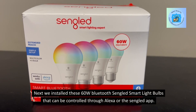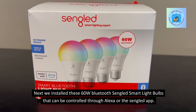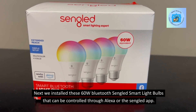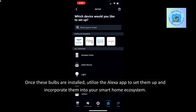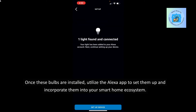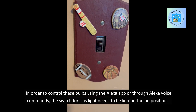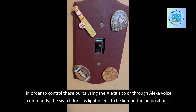Next, we installed these 60W Bluetooth Singlet Smart Light Bulbs that can be controlled through Alexa or the Singlet app. Once these bulbs are installed, utilize the Alexa app to set them up and incorporate them into your smart home ecosystem. In order to control these bulbs using the Alexa app or through Alexa voice commands, the switch for this light needs to be kept in the on position.